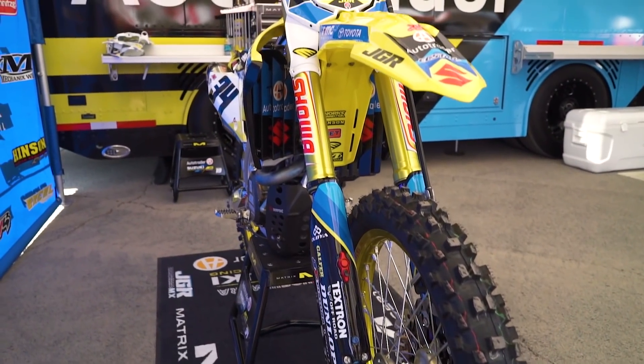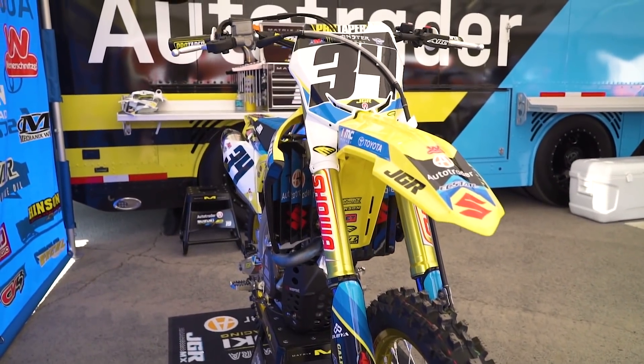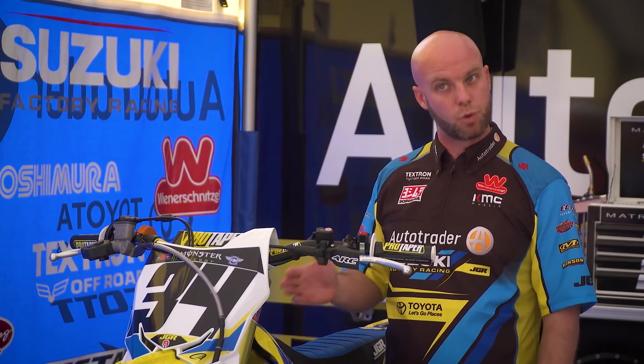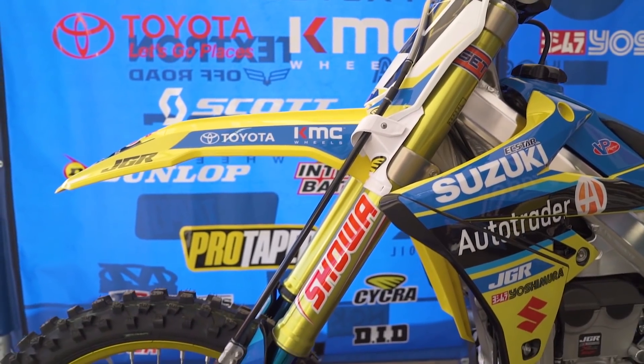Weston rides out in North Carolina and in California. When he's in North Carolina, I'm there with him at the practice track. We make any kind of adjustment he wants. We do a lot of testing — he's really good with testing. He knows what he's looking for and how to explain it so we can achieve that.